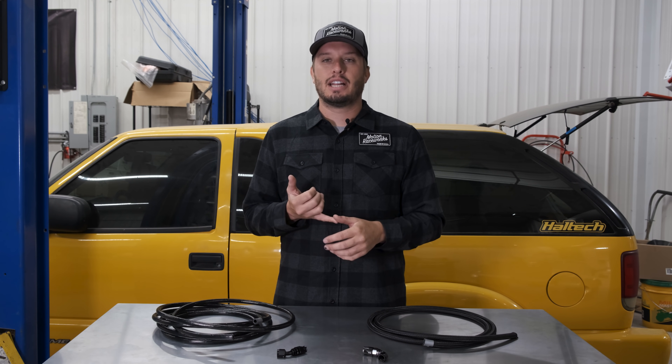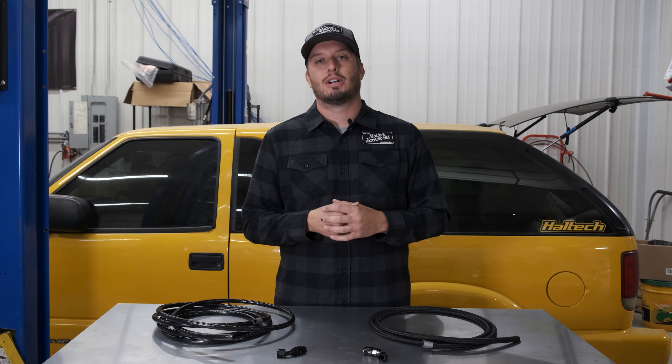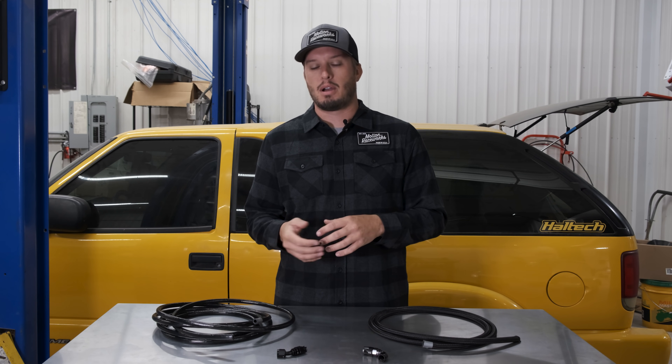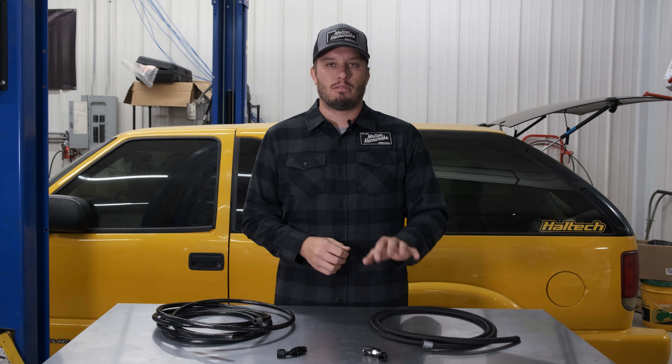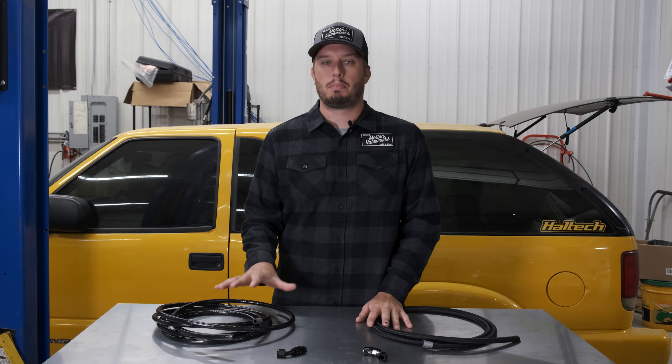PTFE is a great style of fuel line in the sense that it's never going to break down. The drawbacks are A, the cost, and B, how difficult it is to assemble — there are more steps and it really is a bear to assemble. The other drawback is that most people are using rubber core style fuel line, which means if you're out on the road at a race — like Rocky Mountain Race Week or any type of event — it's going to be easier to find replacement fittings and line for the rubber core than it will be for PTFE.